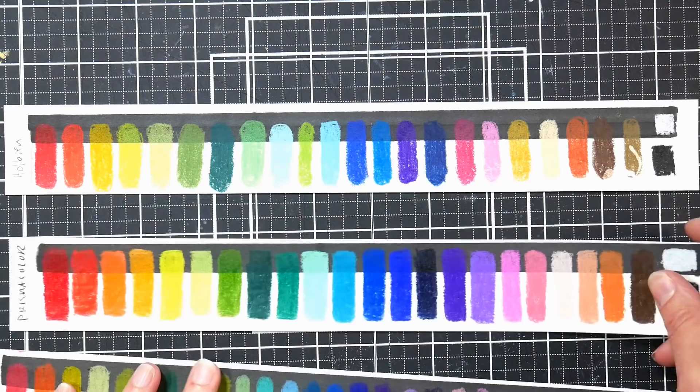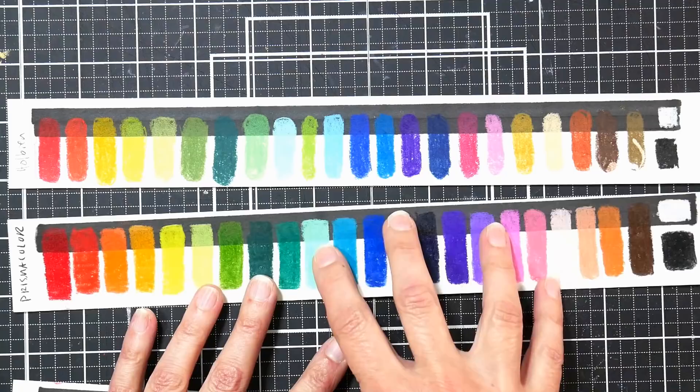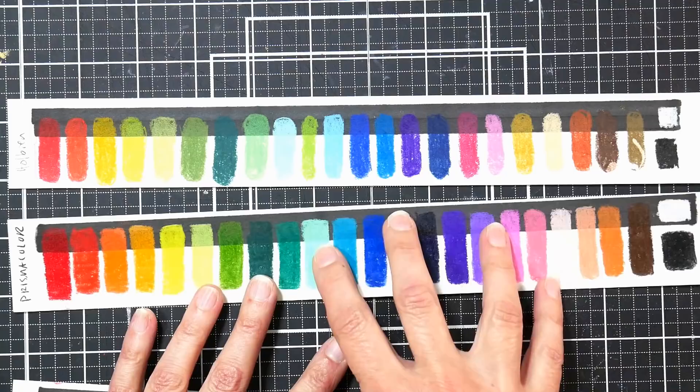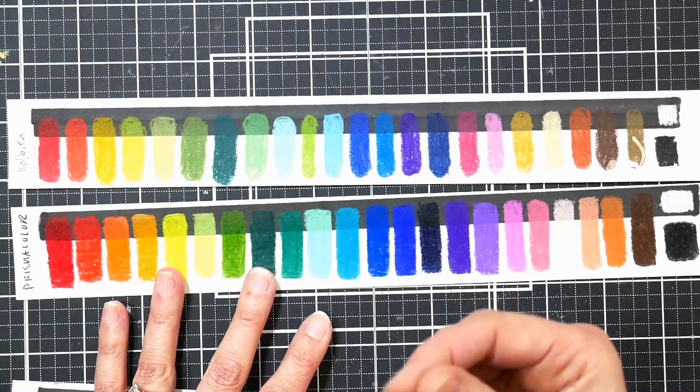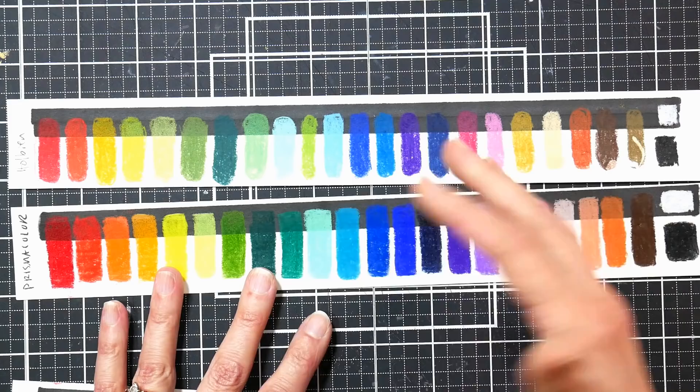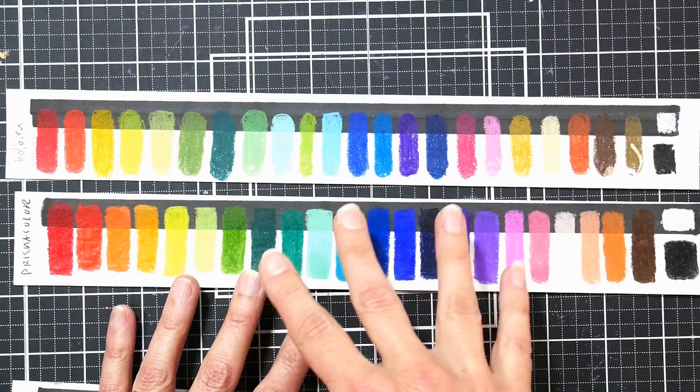The other comparison: my tried-and-true Prismacolors. People say how soft the Holbeins are, and my softest pencils are Prismacolors, so let's compare. Color-wise I found the Prismacolors to be a little more saturated and to lay down a lot quicker. They were much creamier, smoother, and slicker-feeling — softer overall than the Holbeins. But I think if you were used to Prismacolor, it wouldn't be too big of a jump to go to Holbeins and get a very similar effect, even though the leads don't feel the same.